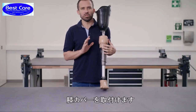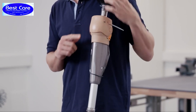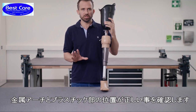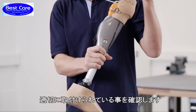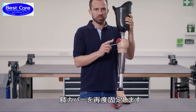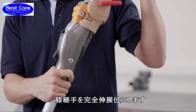Now install the functional knee part. Loosen any screws which have been pre-tightened. Once again check that the metal bracket and plastic part are properly positioned, and make sure that the functional knee part is fitted correctly on the frame of the knee joint. Secure the functional knee part again. Now bring the knee back to maximum extension.